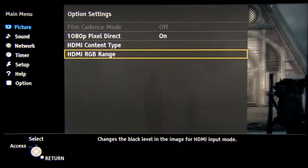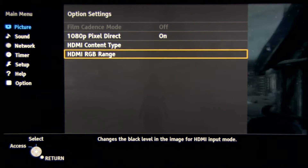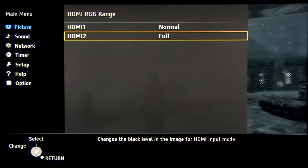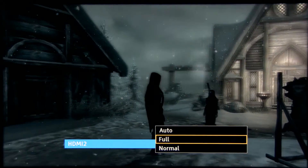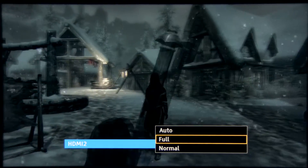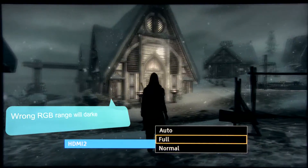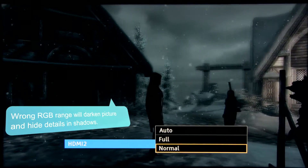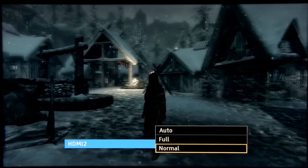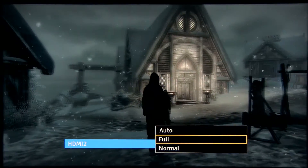Going to options settings, here you see 1080p pixel direct on. The most important setting is HDMI RGB range. For the HDMI input you are using to fit an RGB 0-255 full range signal, keep it at auto or full. If you keep it at standard normal value, you will crush black and crush details in the shadows. So always check this setting, and if you see the image too dark, switch it to auto or full.